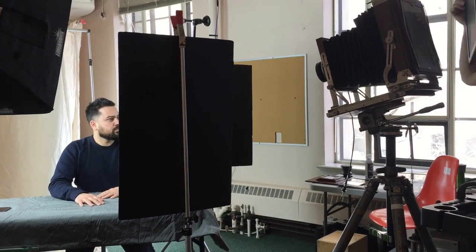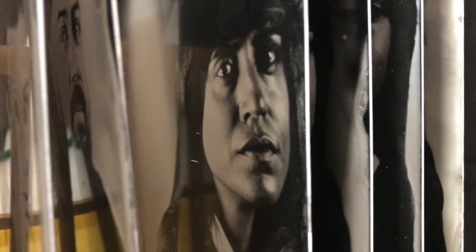The images that were originally captured back in the 1850s are still around with us today, and the images created in this process are a physical piece. I think there's something that's so wonderful, beautiful, and tangible about getting something that you can actually hold in your hand as a product of the event, of the photographic experience.